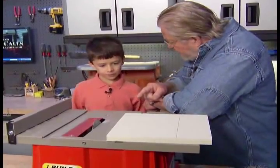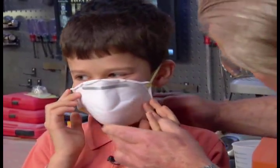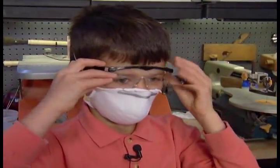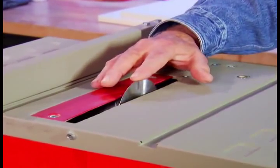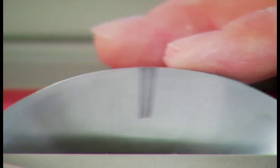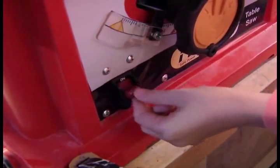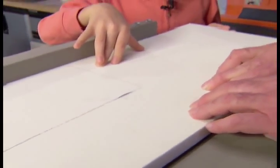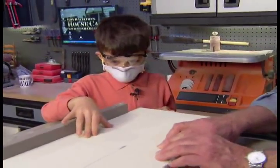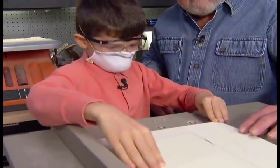Whenever we use a power tool like this, we want to protect our nose — we don't want to breathe in any dust — and we want to protect our eyes. The blade on this table saw I've invented is oscillating instead of rotating. Consequently, I can touch the running blade without injuring my skin. Even though this saw won't cut skin, it's important to teach children to respect the tool as if it were the real thing. Safety and proper operating procedures learned here are important and will transfer to the use of traditional power tools when the child gets older.